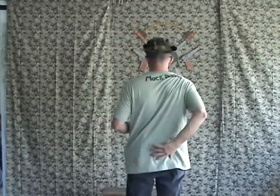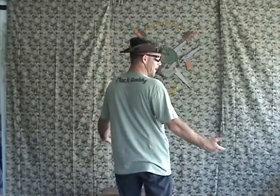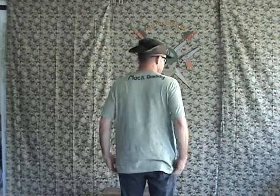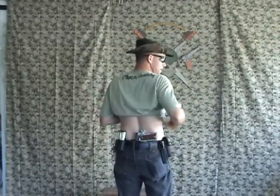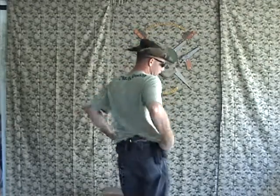I carry it in the spine — right in the center rear, right here in the back. When I'm relaxed you really can't tell I've got it, but as you can well see, there it is: a full-size 1911 government model. You can hide it fairly easily like that.